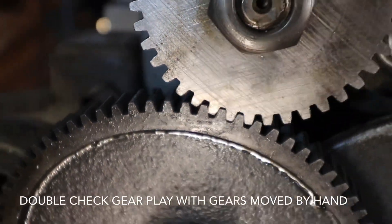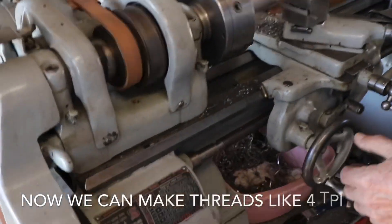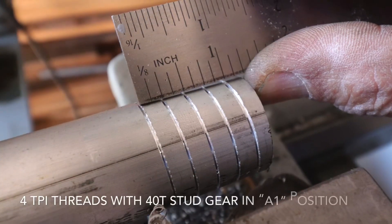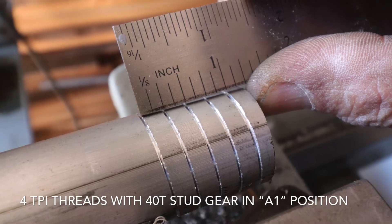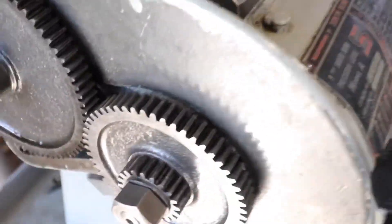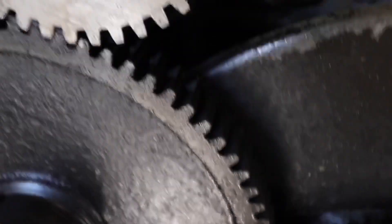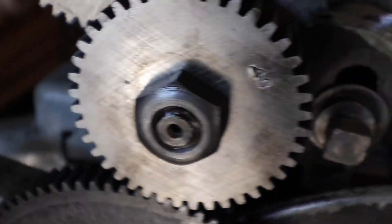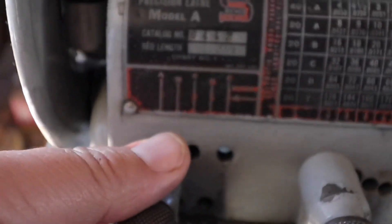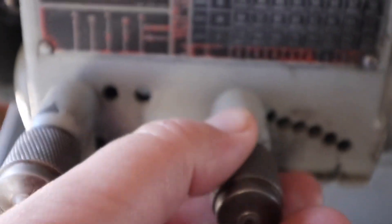You can see the slight play there. By simply switching the 20-tooth stud gear with the 40-tooth stud gear, we're at the same position on A and on the first position here.